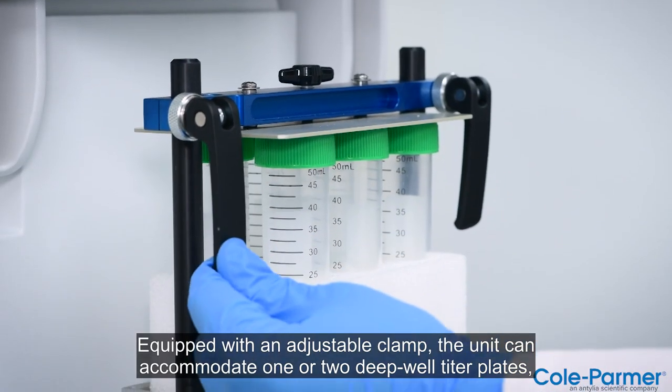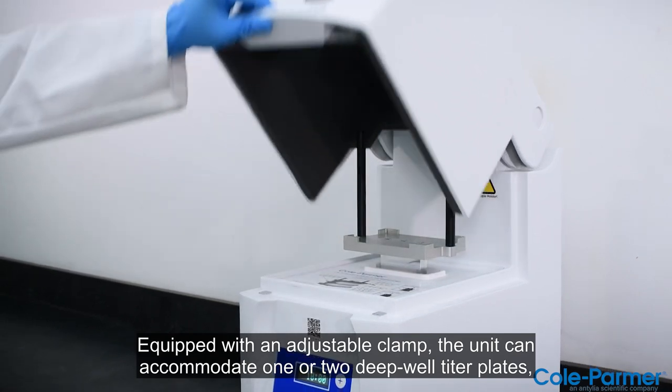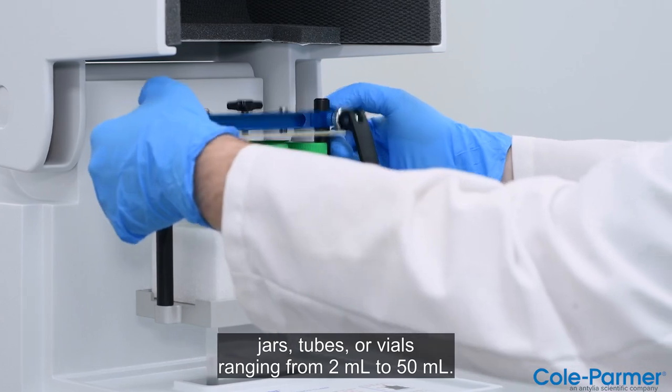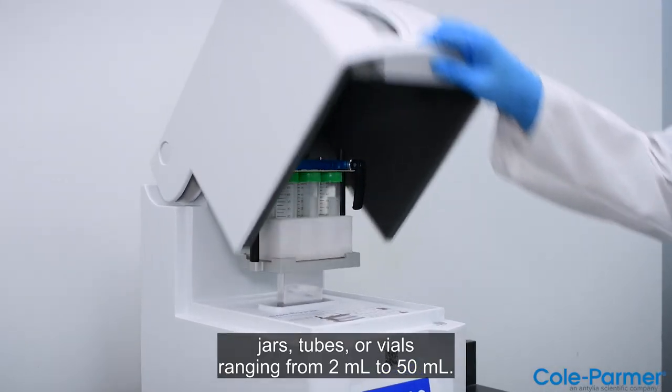Equipped with an adjustable clamp, the unit can accommodate one or two deep-well titer plates, jars, tubes, or vials ranging from 2 milliliters to 50 milliliters.